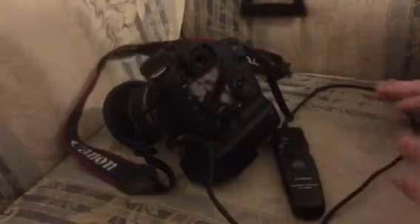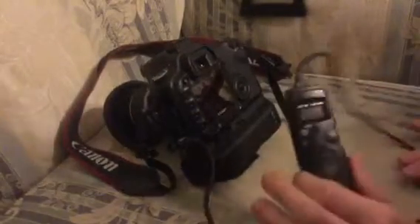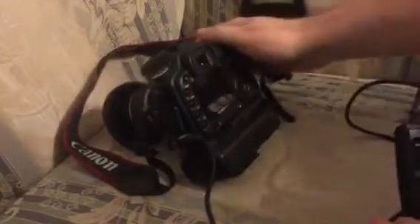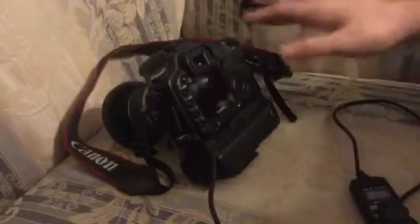Right, I just thought I'd put together a very quick and dirty video on using an intervalometer with a camera. This is to make use of the mirror lock and the two-second self-timer on the cameras.